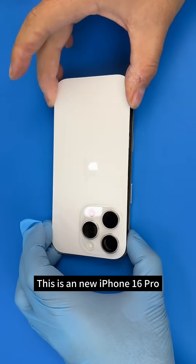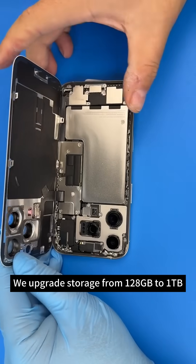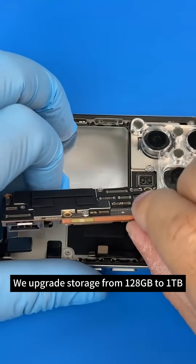This is a new iPhone 16 Pro. We upgrade storage from 128GB to 1TB.